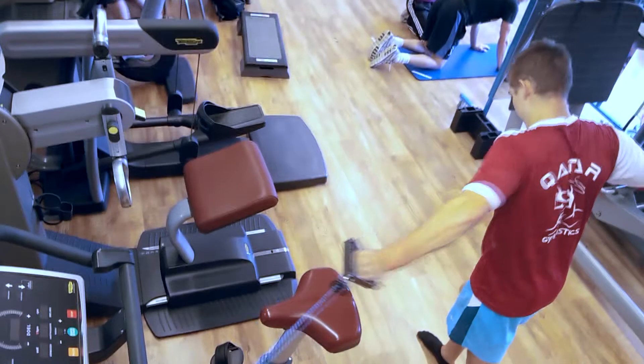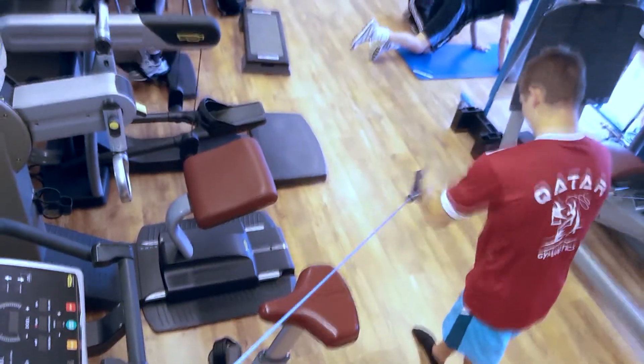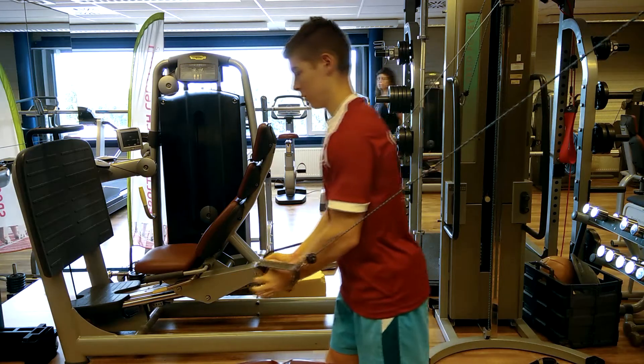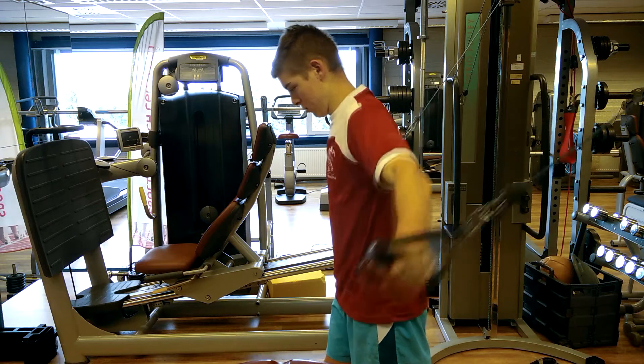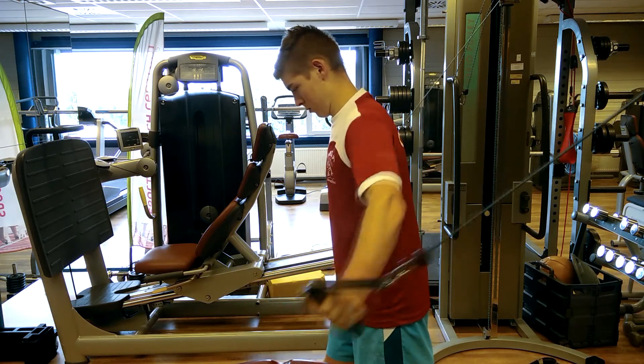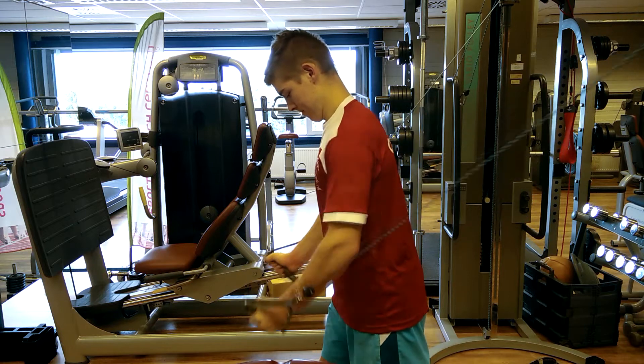I did 3 sets of cable flies — sometimes I'd like to do more, but because this was my first chest workout after a long time I decided to do 3. I also had a bunch of other exercises I needed to do, and this was actually already my third session of the day, so I was pretty tired already.